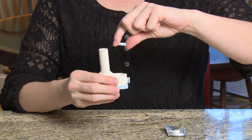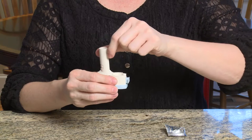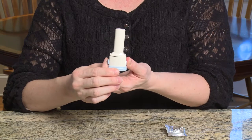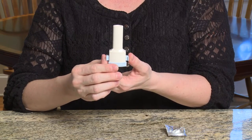It doesn't matter which way the capsule is dropped into the chamber. Close the mouthpiece firmly until you hear a click. When the mouthpiece is closed, press the piercing buttons at the same time. You only need to press once. This will put holes into the capsule so that you can breathe in the medicine.